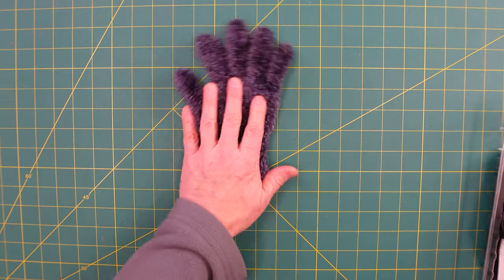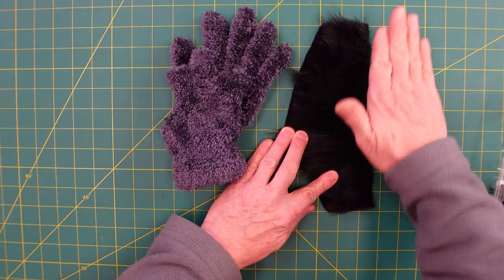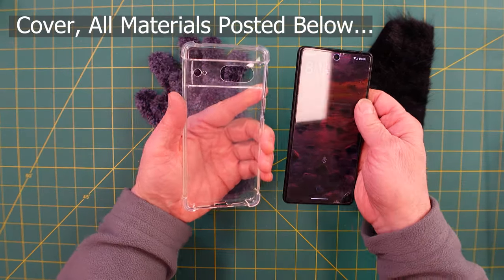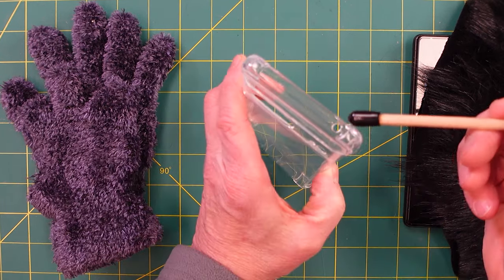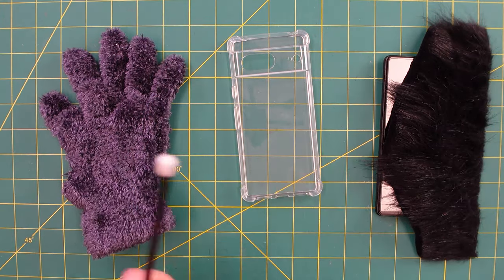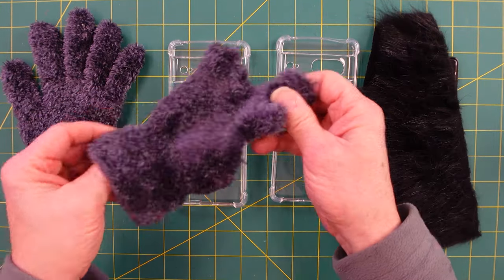One with fuzzy gloves and one with craft fur. I bought two of these phone covers for five dollars a piece. The great thing about them is they actually have plastic where the microphones are. On a Pixel that's right here at the top where this hole is, and then down here — three areas we need to cover up. I got two identical covers and I'm going to make one with black fur and one with the fuzzy gloves.